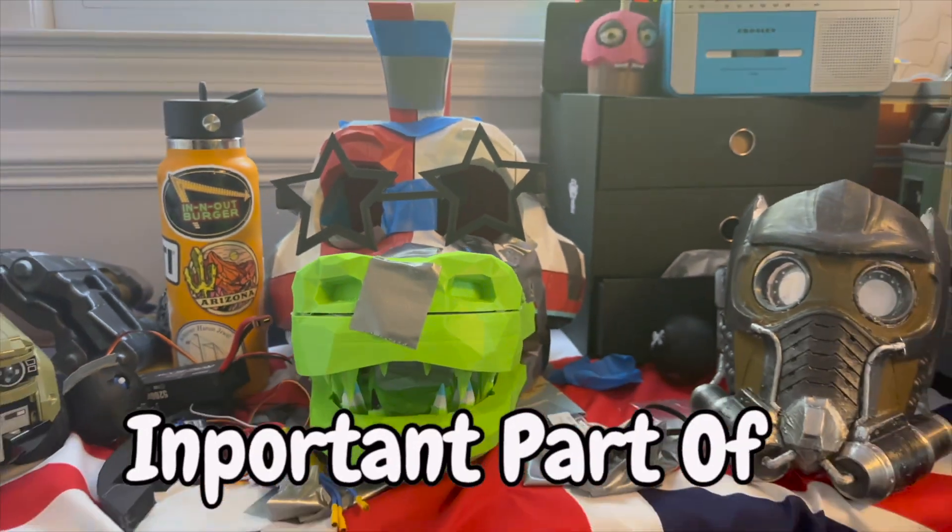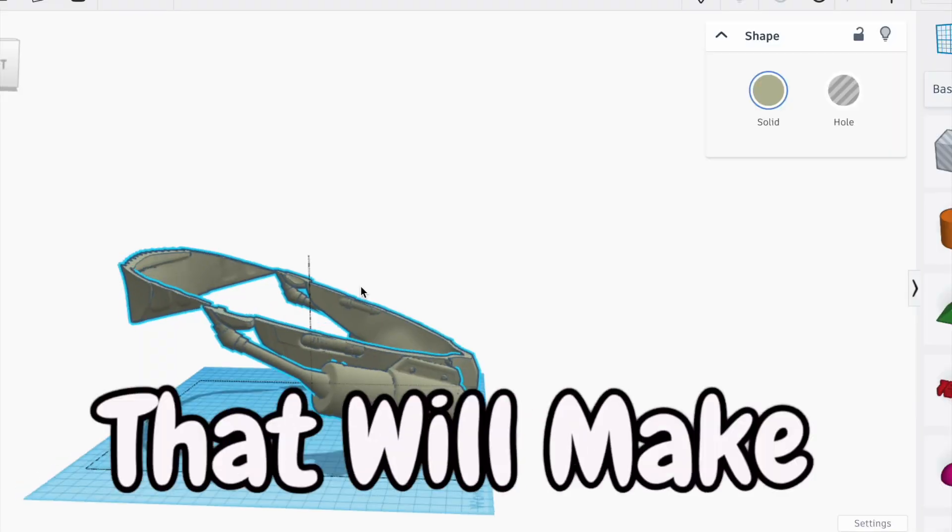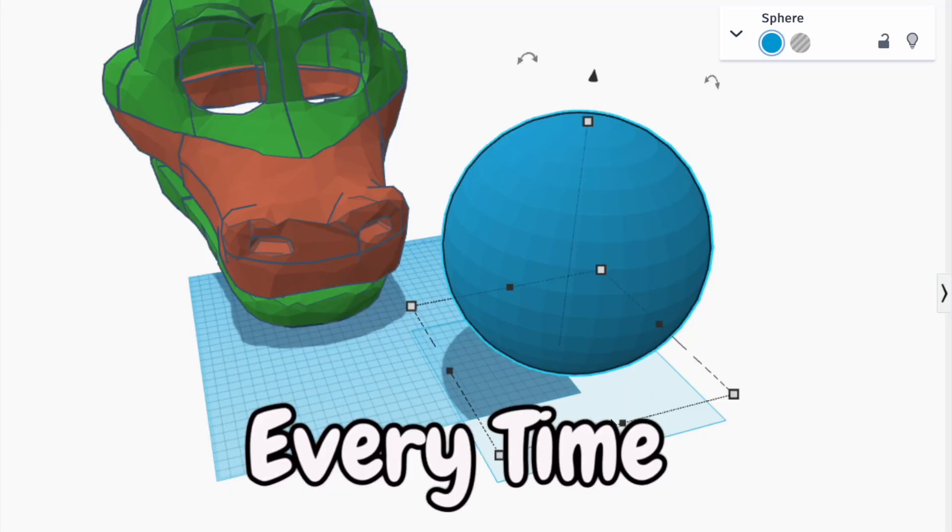Arguably the most important part of making a 3D printed helmet is making it fit, so here are 5 tips that will make sure your helmets fit every time.